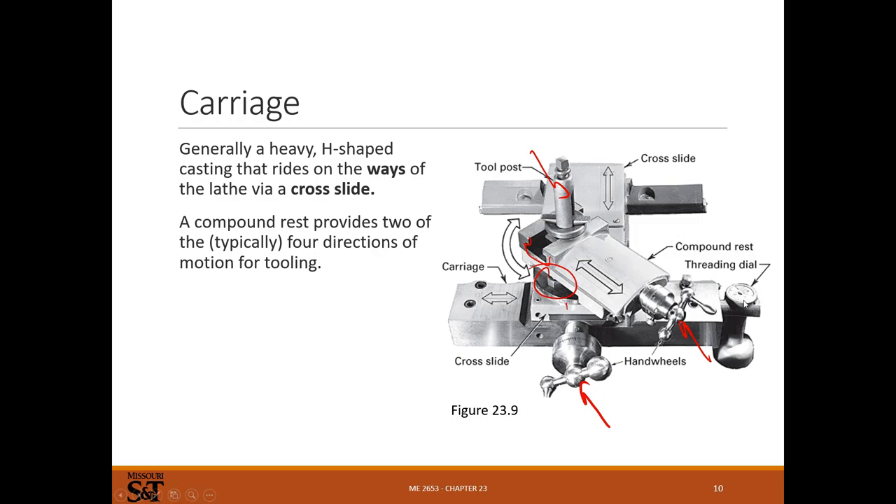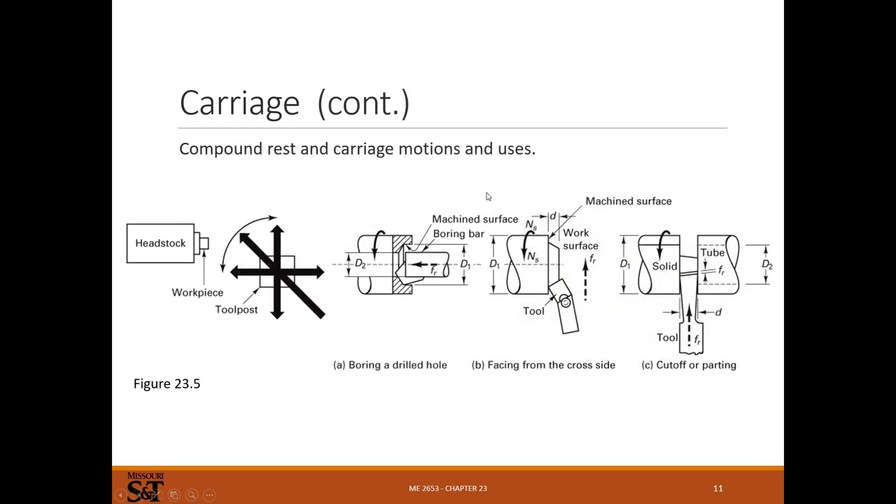Here's the little threading dial - that's the thing I was talking about. It's got markings, four markings for the different starts. There'll be a fixed mark, and when the marking for a given start is aligned with it, you're guaranteed to be on the right start each time you engage the lead screw. There'll be a separate clutch lever for engaging that.